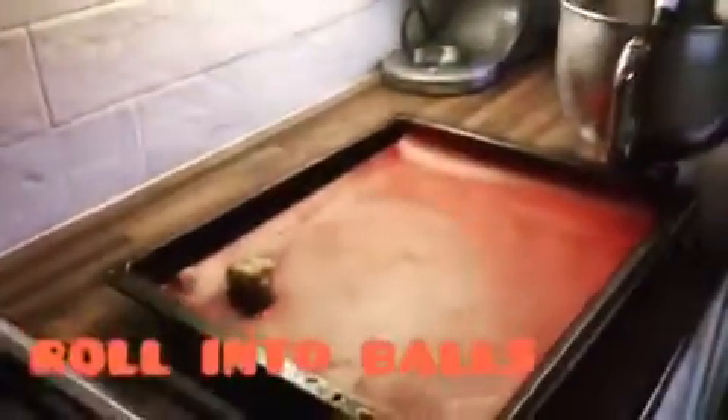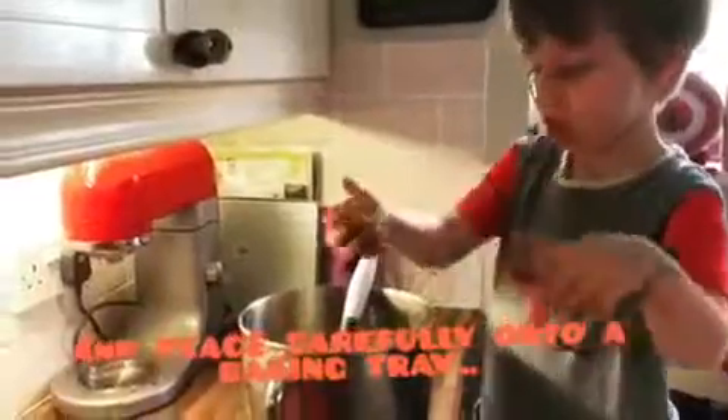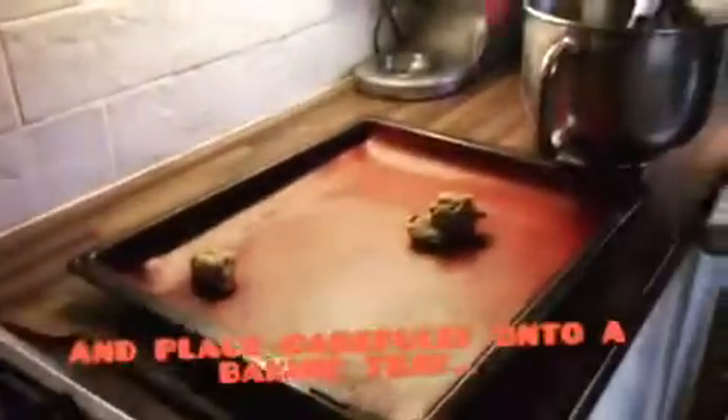Now we'll put it in the fridge for 30 minutes. Yep. Put it on the tray. It's sticky. Oops.